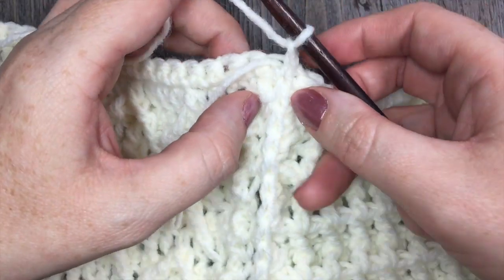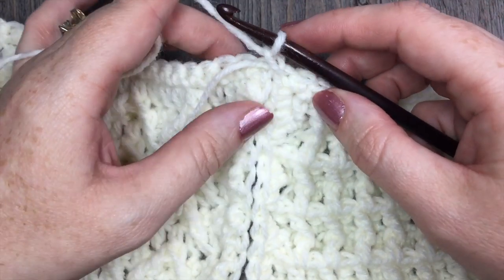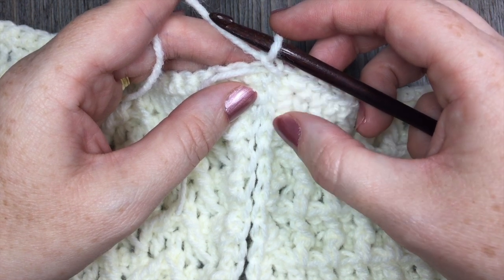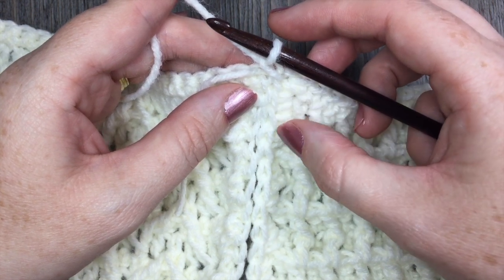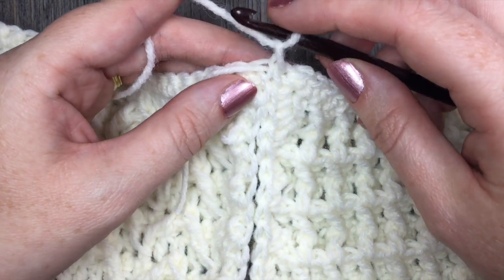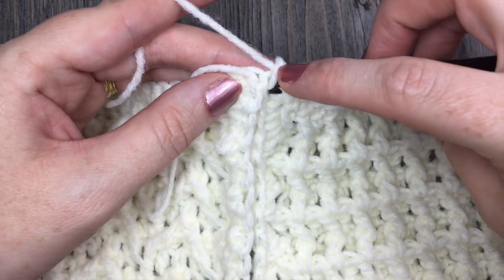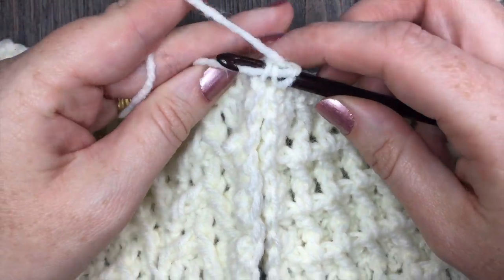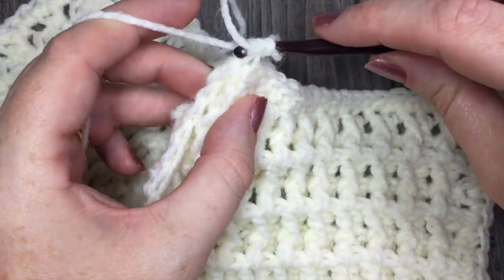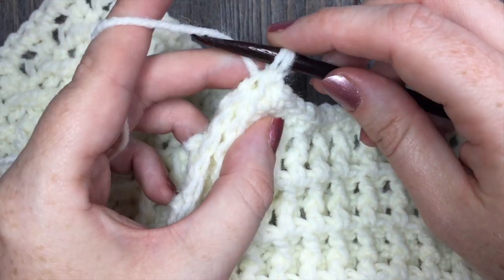I am now going to work a single crochet in each stitch, working along through the front loops only of my two panels. Working in that same stitch, I'm going to insert my hook again under the front loops only and work a single crochet stitch.